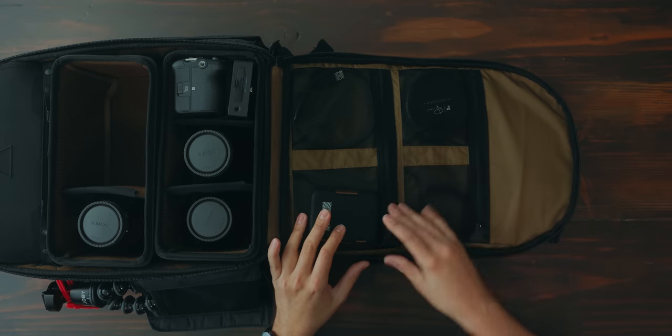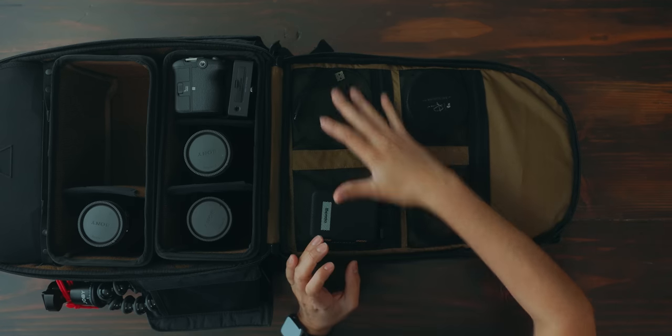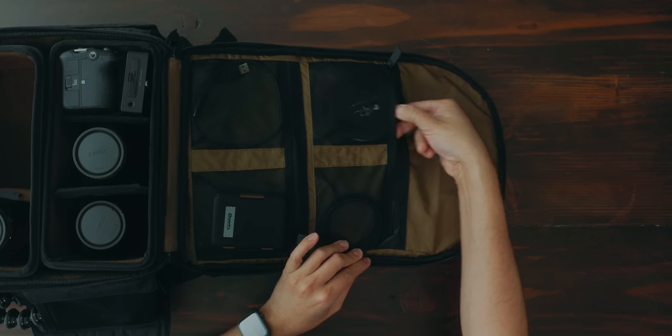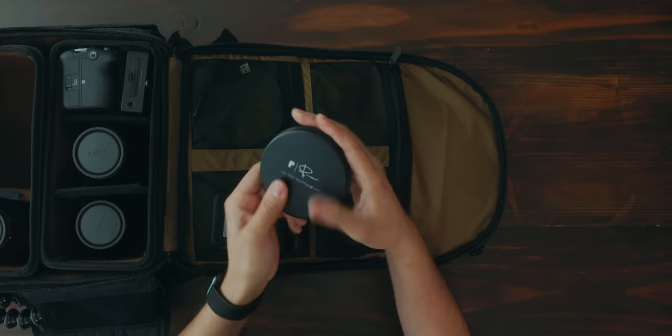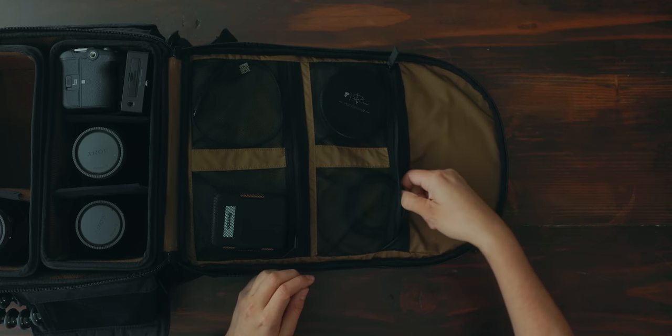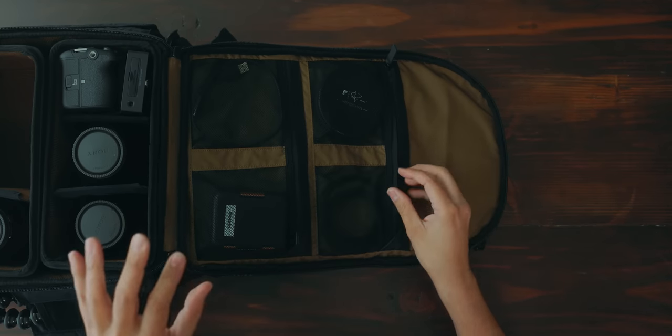There are a couple of different pockets here — I was told this design might change slightly, so it's probably best to check the Kickstarter link I'll leave in the description. Right now I'm carrying the Peter McKinnon VND filter — the mist edition, which has that halation look — I've been loving it especially since the FX3 doesn't have built-in ND filters. I also have step-up rings — a 67-to-82 and a 77-to-82 — since this is an 82mm VND, plus some SD cards and a USB cable to power the FX3.